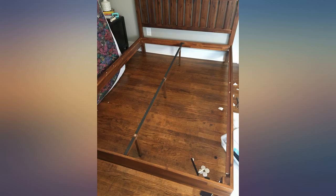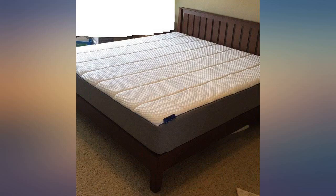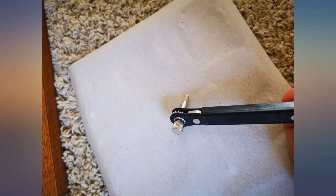We were searching for something that would roughly fit the overall period of the house — 1910 craftsman style — for our new refurbished guest bedroom, and this was an excellent match. We wanted solid wood construction, and got it.